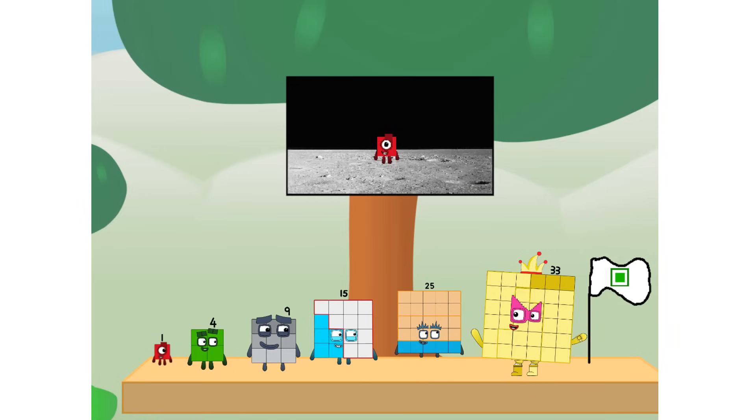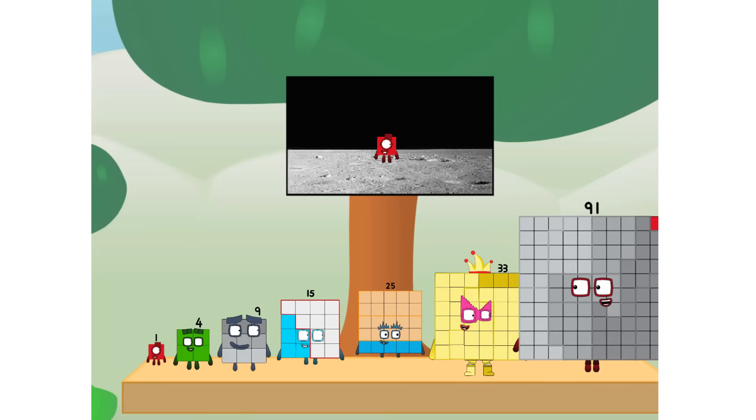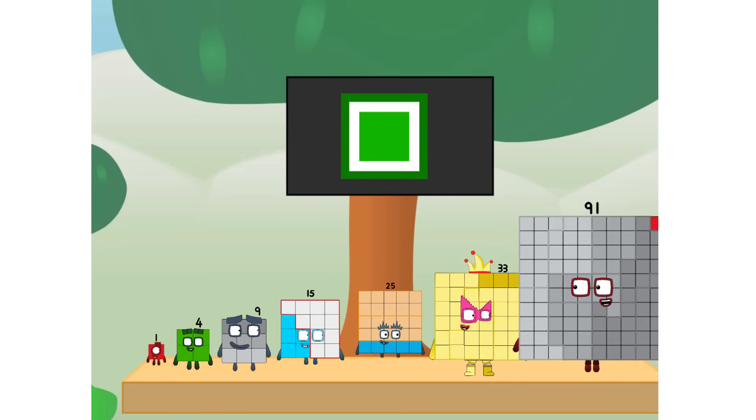We did it! The only thing left now is to plant the square club flag. Number land, we have a problem — I forgot the flag. Don't worry, little one, I'll take care of this. Ninety-one. And I promise — no rockets. Square power only.